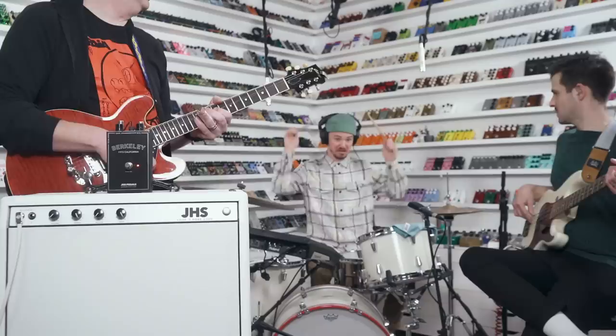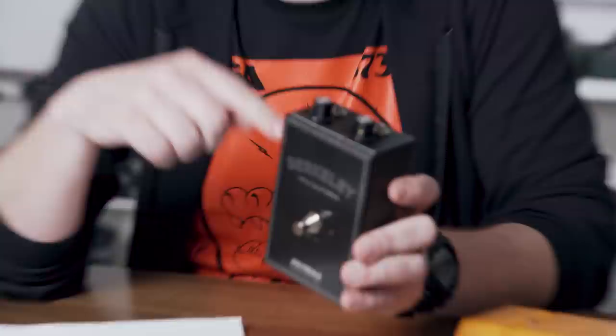During the slide solo, the bite or gain was cranked all the way up and the mode was hit to brighten it. Cranking the gain all the way up actually darkens it, so together they create a really woolly and nice sound for slide. The Kemper profile used was the AC30B2 from the profile pack — a little bit dirtier profile.